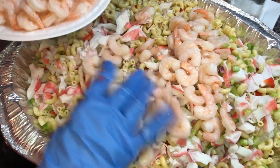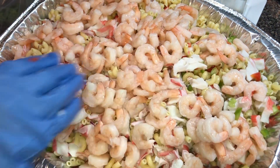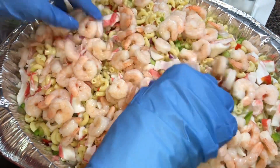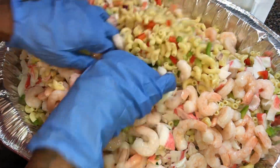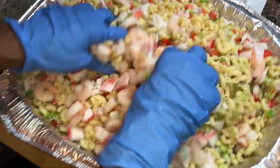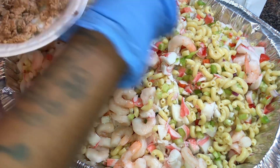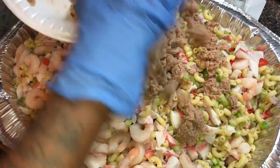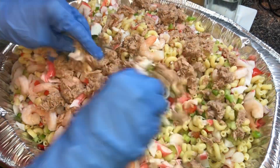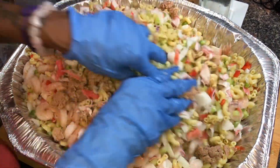Now we're going to go with our shrimp. I left my shrimp whole, but you can cut them up if you like. These are small shrimp and I took the tail off — sometimes I leave the tail on, but people complain about the tails because they can't get greedy with it. So we got our shrimp in there. Now I'm going with a couple of cans of tuna — getting that in. Stay tuned, I'm going to try to distribute everything evenly.